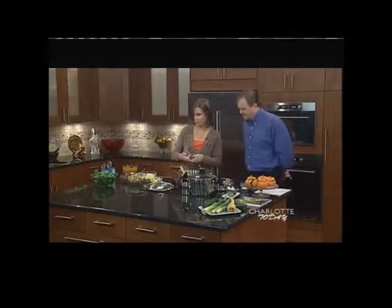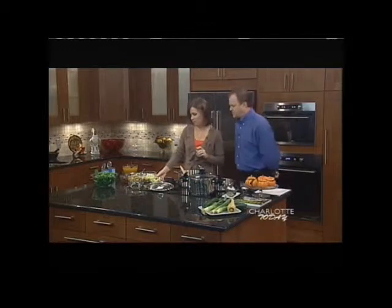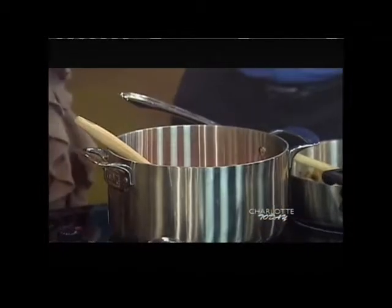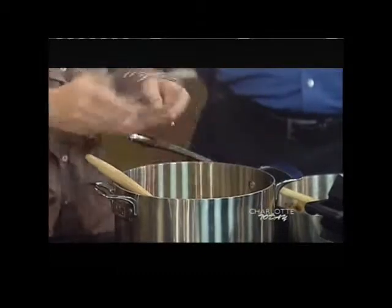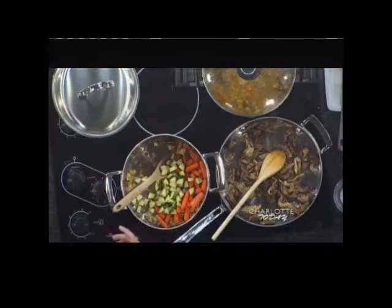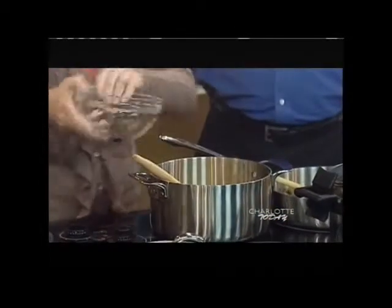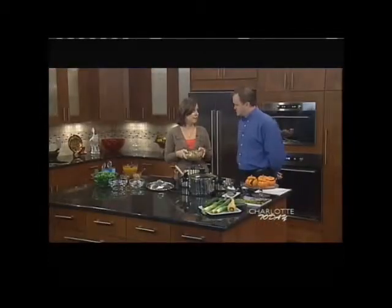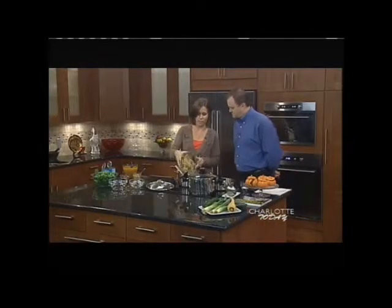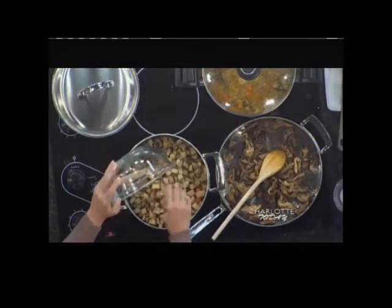One and a half cups of baby carrots — put those in. Then I have one zucchini, cut into about one-inch cubes, and I'm going to throw that in. Then I have two parsnips, peeled like a carrot and cut into one-inch cubes. And I have three baking potatoes, peeled and cut into half-inch cubes. Put that in. As you can see, it's pretty easy — we're just putting everything in.